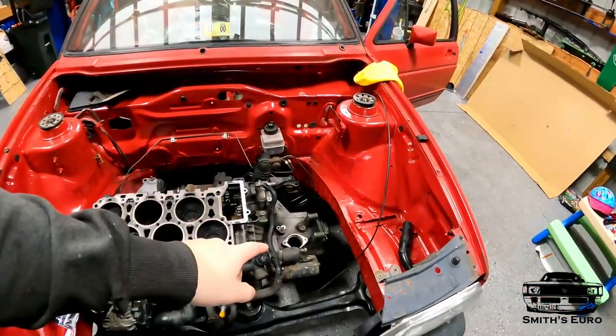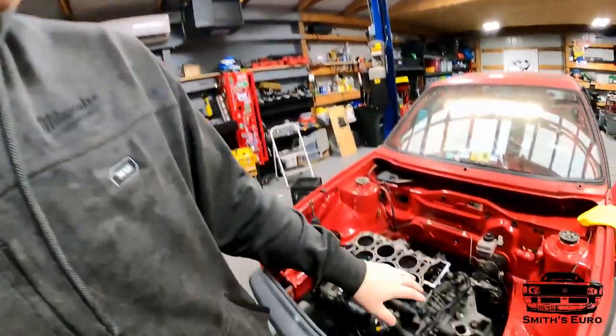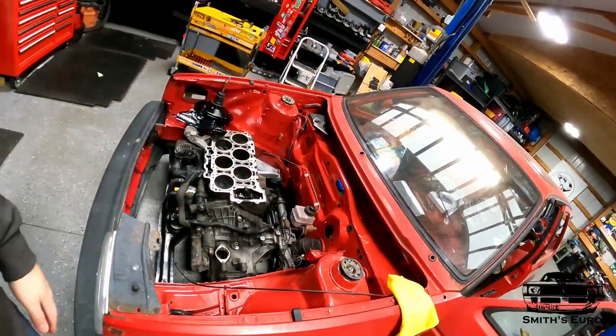We're back on the Jetta Coupe today. We are putting the brake pedal set in because this is now going to be a hydraulic clutch. We have an O2A in there now, but it's going to be an O2J. I'll show you how to mount a pedal system to make your car a hydraulic clutch rather than a clutch cable.